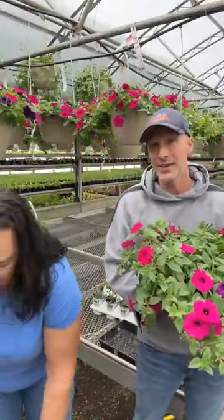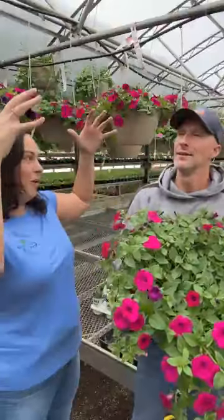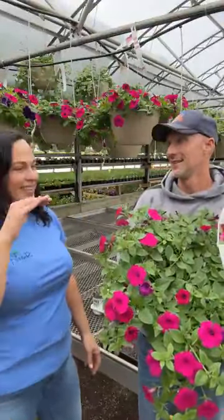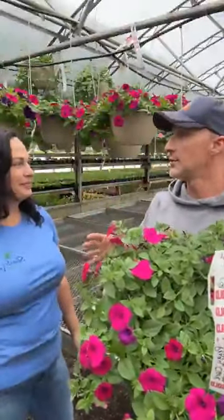The next step up would be a wave petunia — and those are beautiful. We like the Easy Waves; they're a little bit more compact. Don't think of the old wave petunias your grandma had. The Easy Waves get a nice trail to them. There is some debate — they do get a bit of a flatter top, while super petunias get a higher mound and come out more like a ball. But when you compare Easy Wave with a super petunia, it's about three to one.